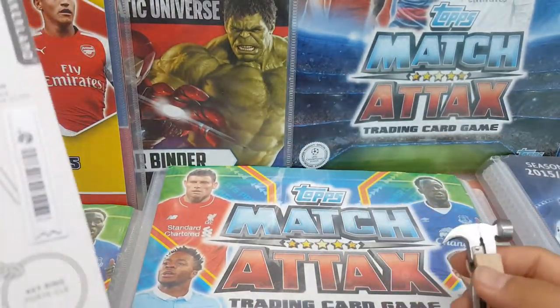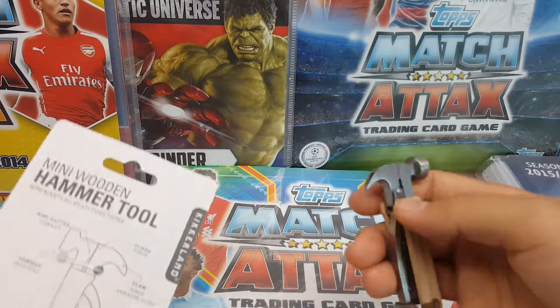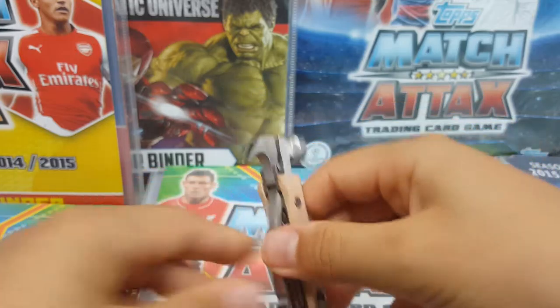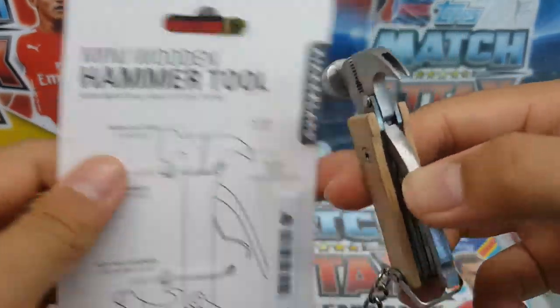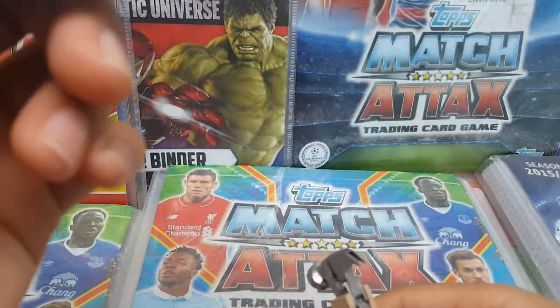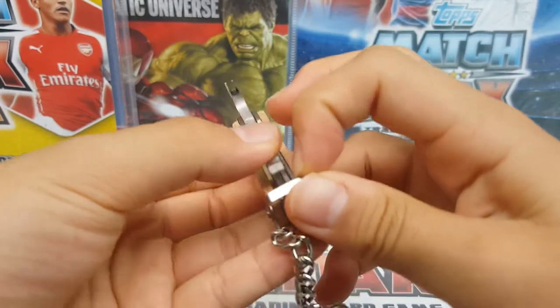Oh, I know what this does now — this is a wire cutter! It can't cut through paper, but it's a wire cutter. Now I know what that is.